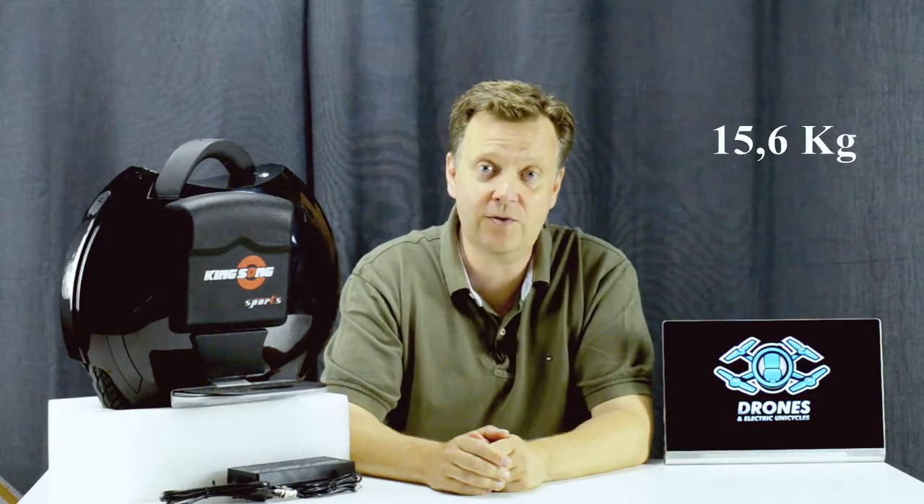Picking the top model comes at a price — it increases the total weight to 31 pounds. The battery pack is made with quality cells from LG, and the total charge time for the top model is around six hours.